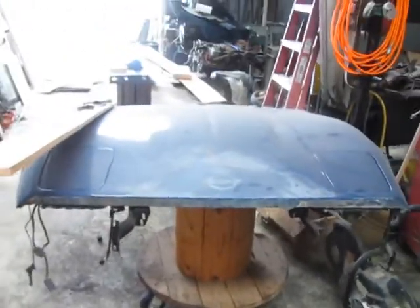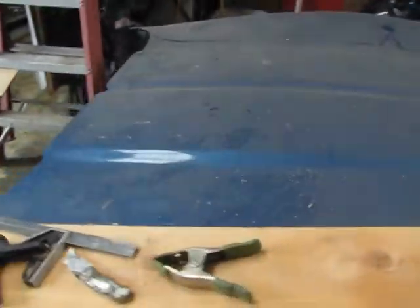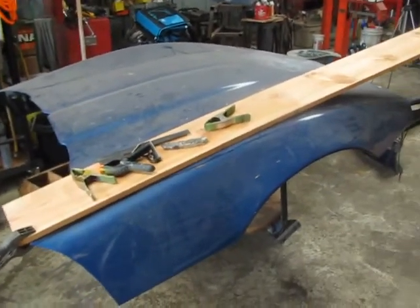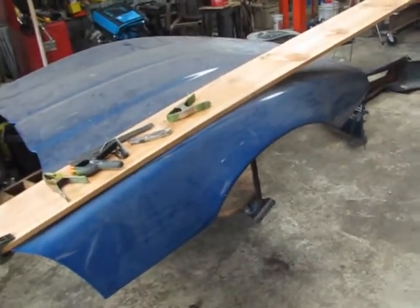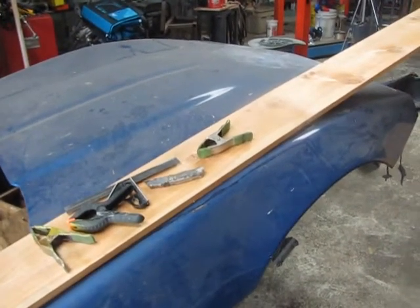The problem with the original hood is this thing weighs 220 pounds. So we're going to have to make a fiberglass mold and build this thing lightweight, either out of fiberglass or carbon fiber, in order to give us a lightweight hood in the same shape of the Corvette that we want to see on the finished product.